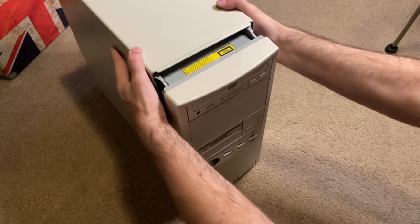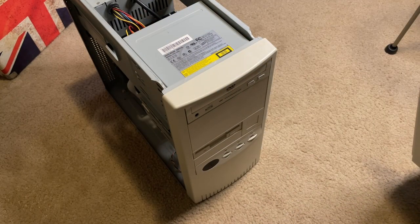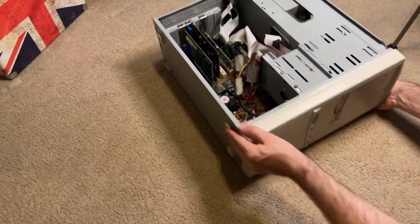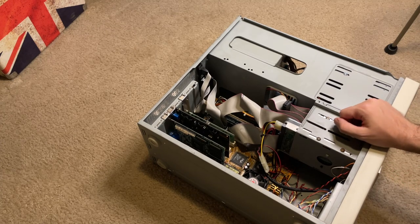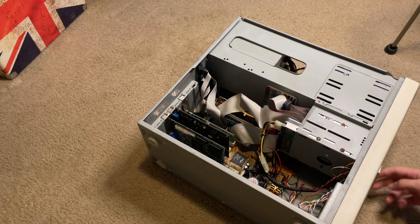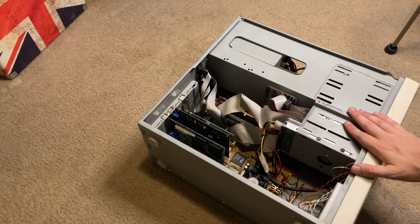This computer I've had pretty much my entire life. I got it out of the attic about four or five years ago and never really took it apart — I only put in a sound card, which was a good choice because it didn't have one. I recently saw a comment from someone wanting a breakdown on this computer, so that's exactly what I'm going to do today.